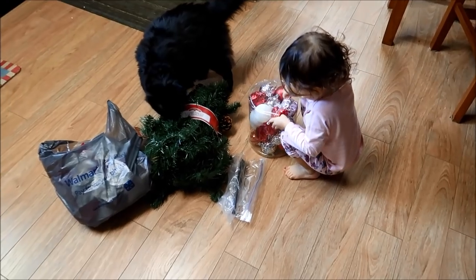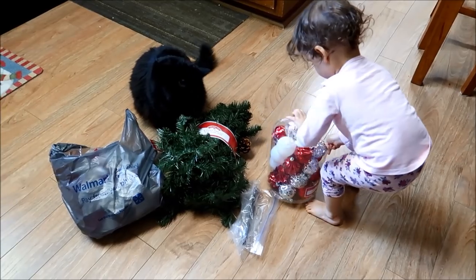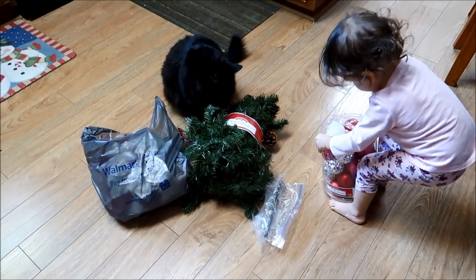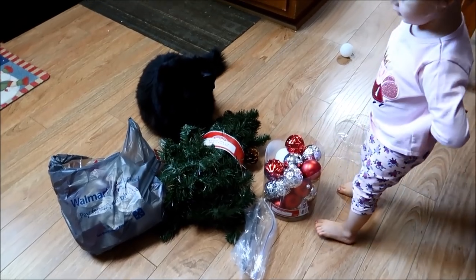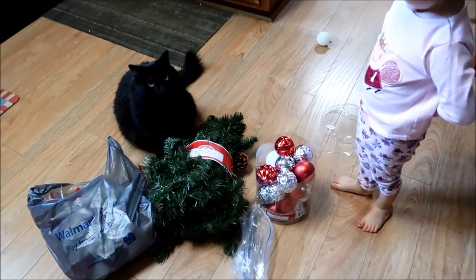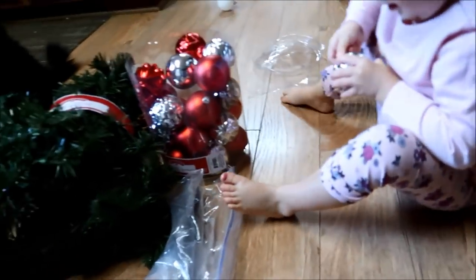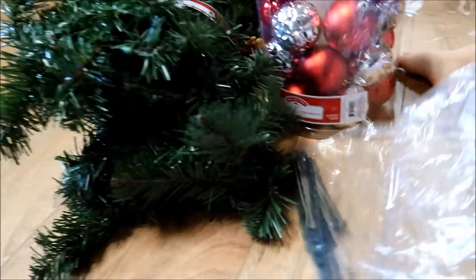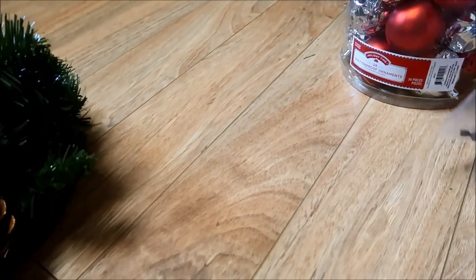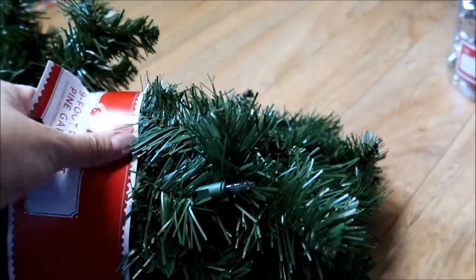So it's 3:11 right now. I got a little helper — I got two helpers. I decided I was going to put together my other garland. The thing about this is I'm gonna have to sweep because this thing makes a mess.